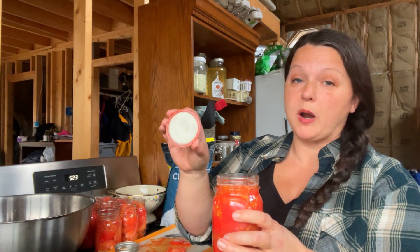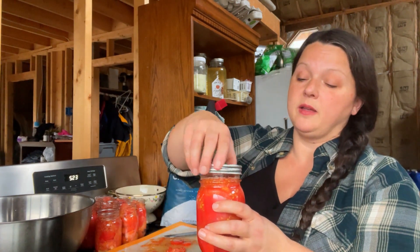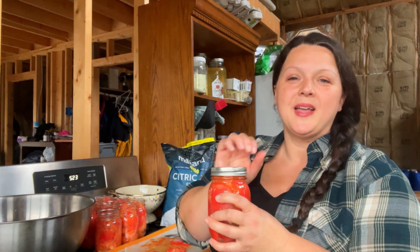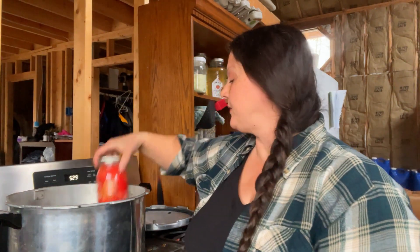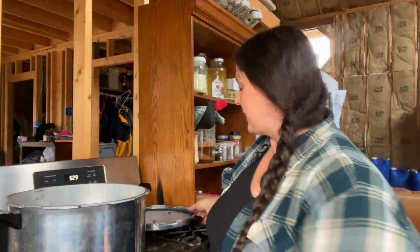We're going to take our two-part lid, put the rubber seal side down right on the rim of the jar, take our ring, twist it on until it first catches, then turn it another eighth of a turn — that's finger tight. Now let's get the pressure canner ready. I have about two or three inches of water inside my pressure canner. I haven't turned it on yet because I want everything to heat up at the same time — the water and the tomatoes are both room temperature. I wouldn't want to heat it all up and then throw cold jars in there; that's a really bad idea for jars.